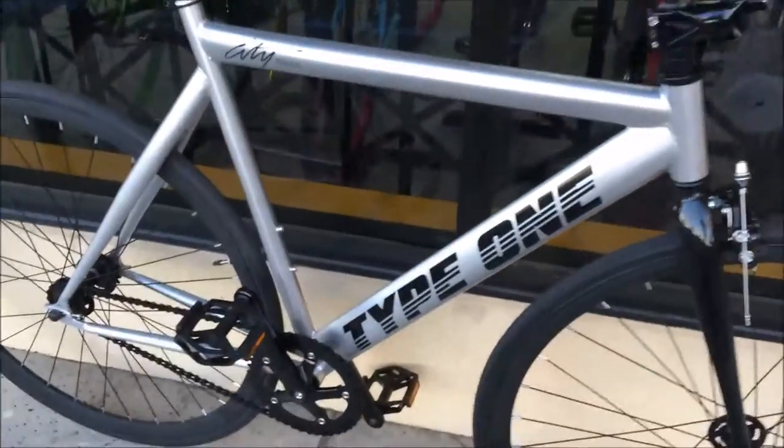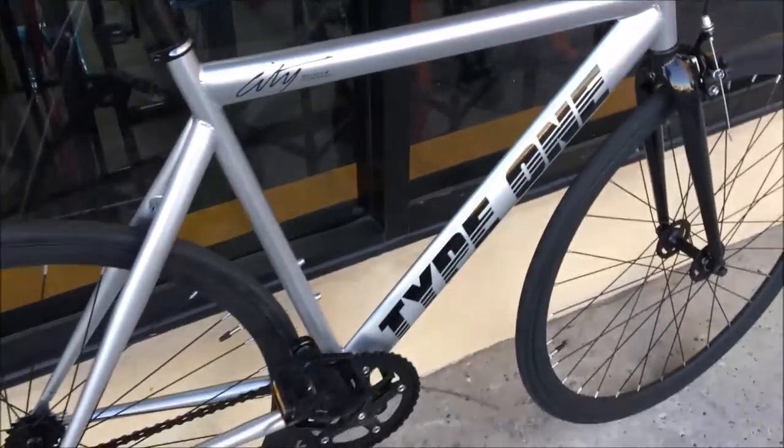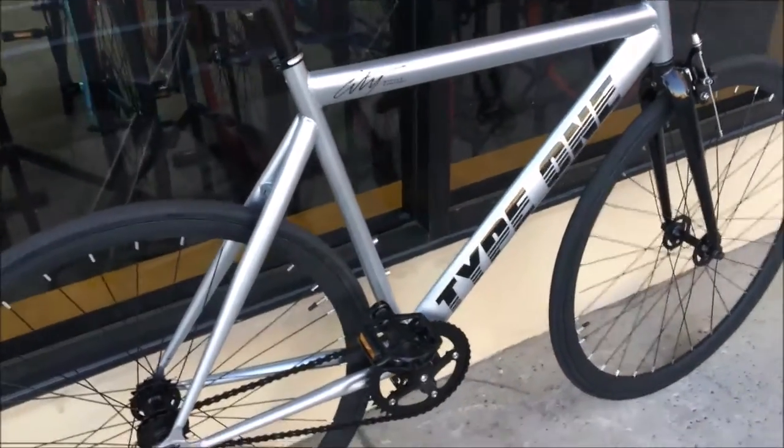So first of all, the track-inspired frame is really neat — aerodynamic shape. It is Hi-Ten steel, so it's a little bit heavier than aluminum, but it still gets you going pretty fast and it's really fun to ride.